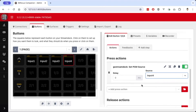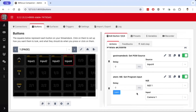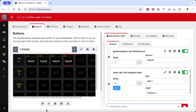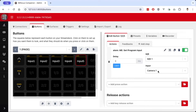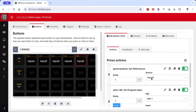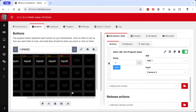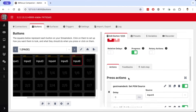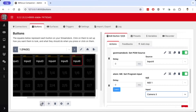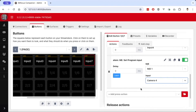For button 5, this needs to switch to input 4 on the Ghost Dream and camera 2 on the ATEM Mini Pro. We do the same thing for buttons 6 and 7, giving us a total of 7 inputs. Now we have all the jump cut buttons set up.